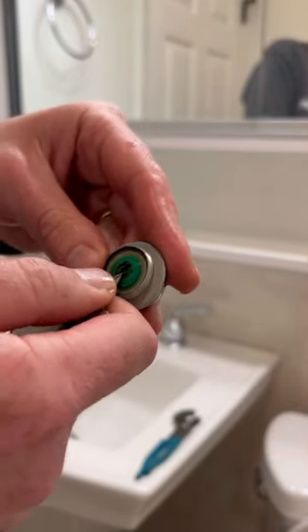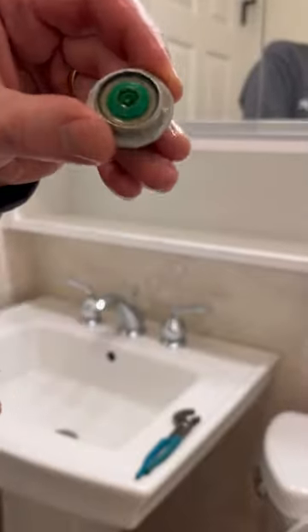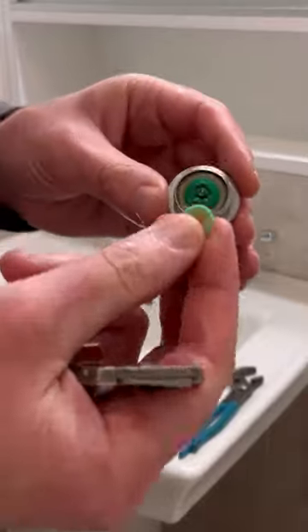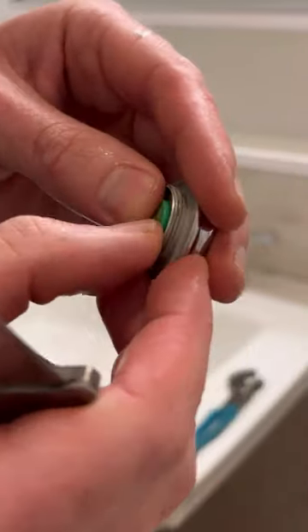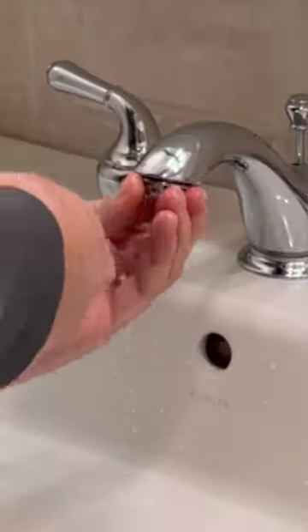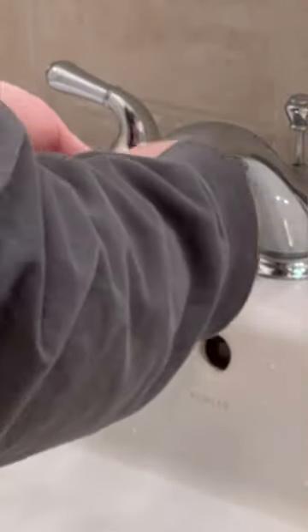Now after I clean that off, you can technically pop out this O-ring, which is a water resistor, if you think it's going to be too much water flow — you don't have to do that. I'm going to pop my screen back on and screw this on hand tight, then give it a little turn right here.